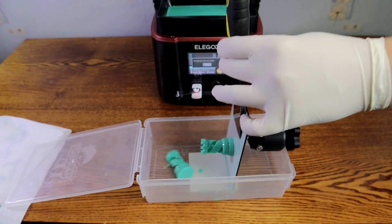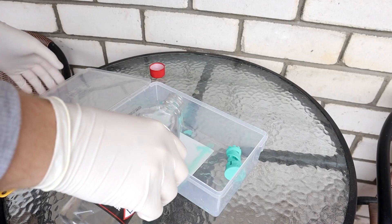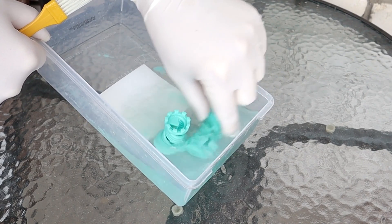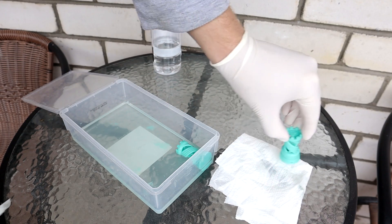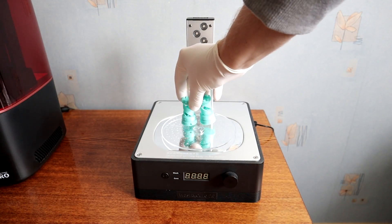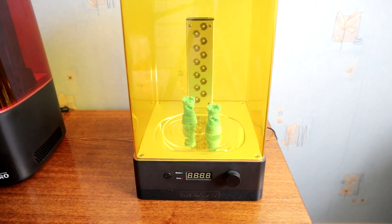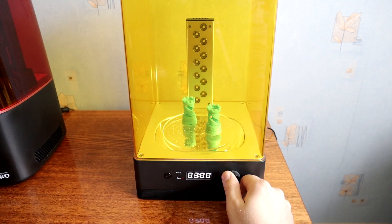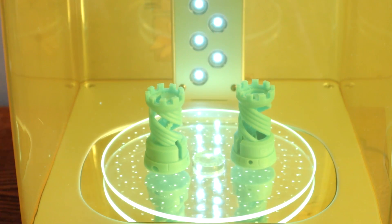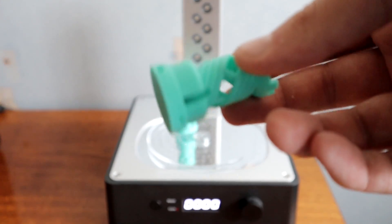The printed objects should come loose a little bit easier — the gap between the screen and build plate should be bigger. Standard and ABS-like resin printed models need to be washed with 95 degree or higher ethyl alcohol. I will let the models air dry for some time. For curing I will use the Anycubic curing and washing station. I will cure for five minutes — it should be enough. Curing is done and my first print with the Elegoo Mars 3 Pro is finished.